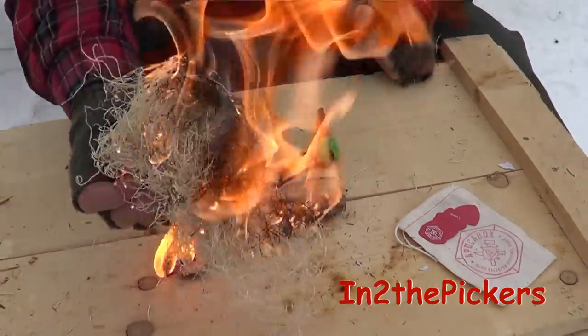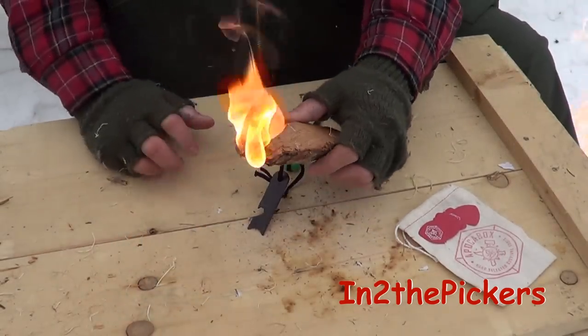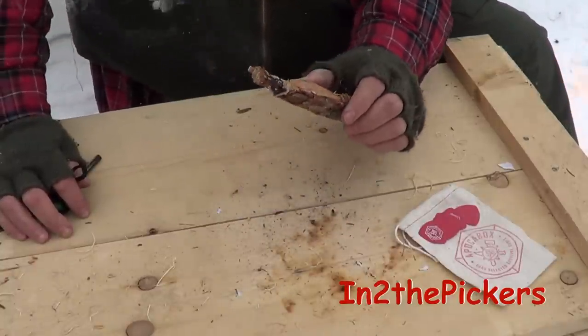Set it right out — there you have it. Fire! I'm impressed by how fast this stuff burns, and it's warm. We need it.